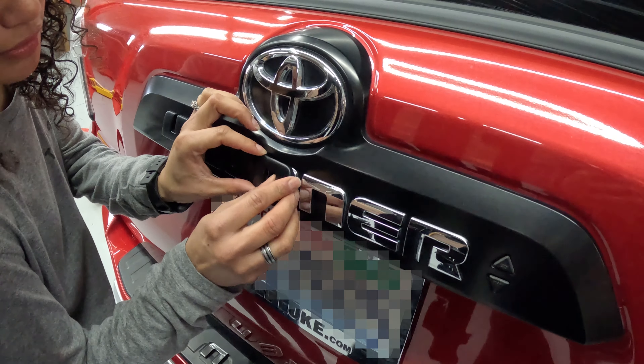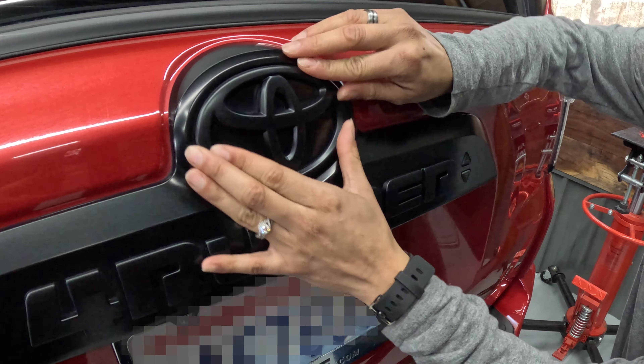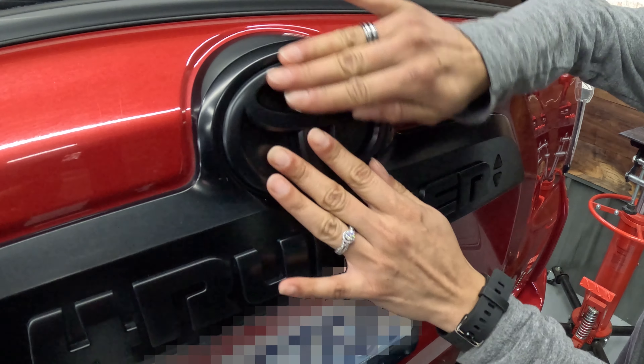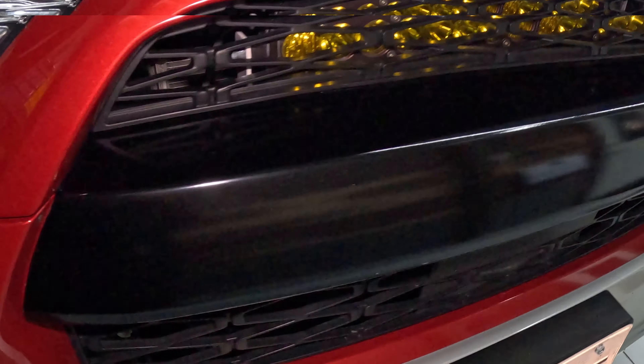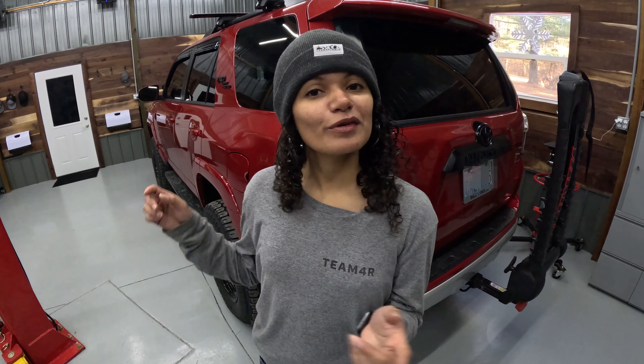You should also pay close attention to the Toyota emblems, as the emblem that will go in the front is bigger than the one that goes in the back. On this truck, we replaced the front grille with a TRD Pro replica look, which deleted the Toyota emblem — that's why you're not going to see us doing this mod on the front. We've done all of the emblems, so that wraps it up for this mod.